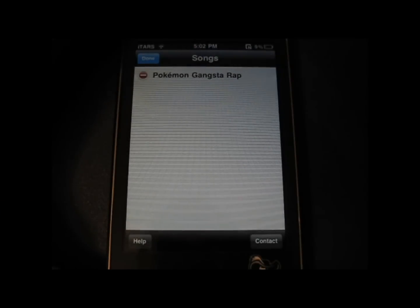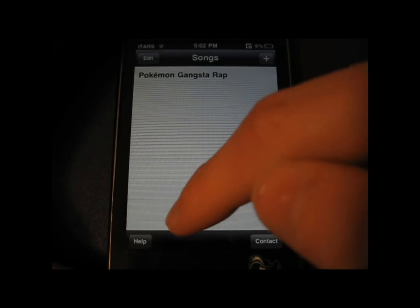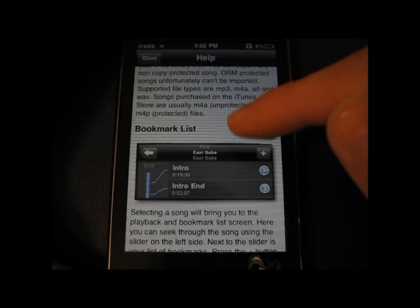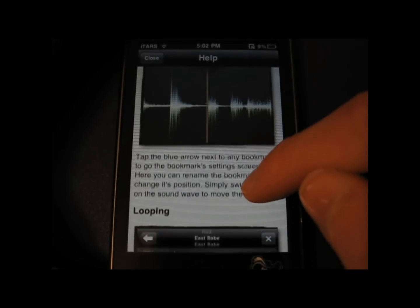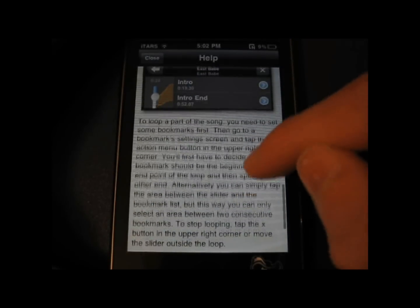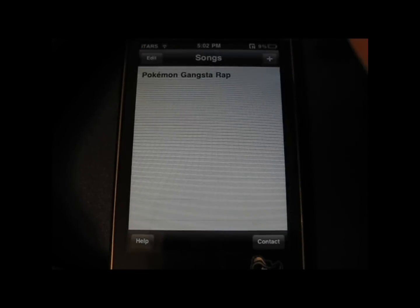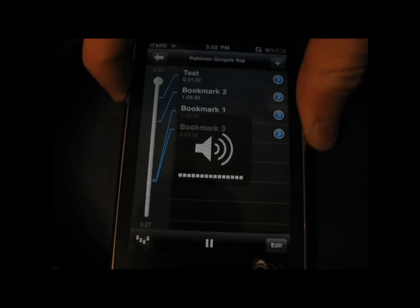Hey guys, what's up? Welcome back to iChurch App Reviewers. Today I have a quick app review of Practice Pro for the iPhone and iPod Touch. This app will assist you in learning to play your favorite songs on your musical instrument. Or if you just want to listen to songs, there is a speed up feature where you can put in your own music and speed it up or slow it down however you want. It is $9.99 in the US App Store.